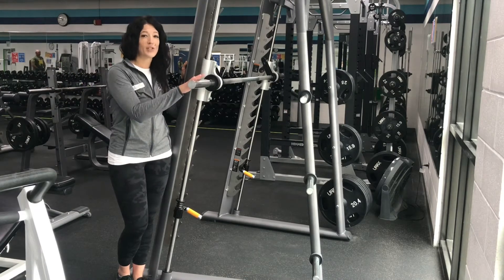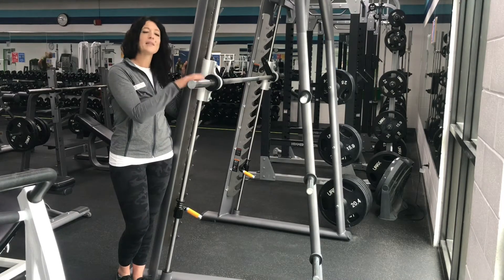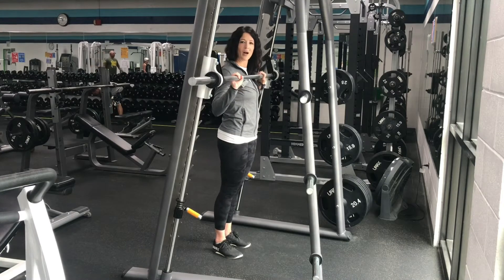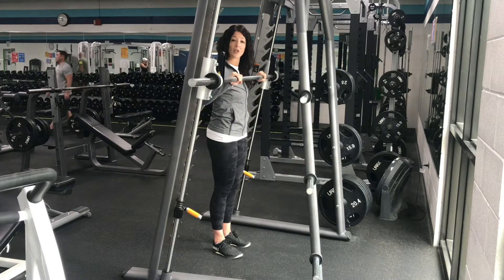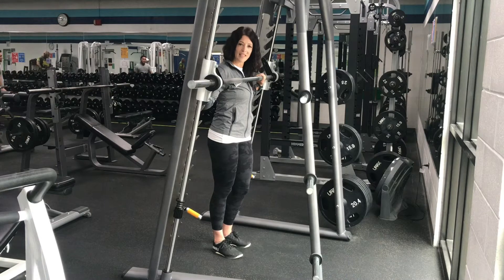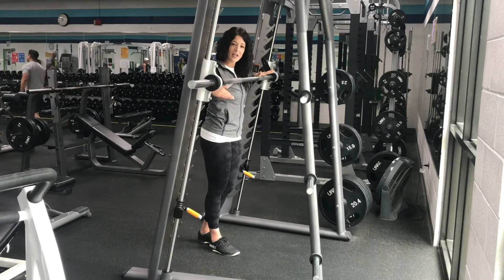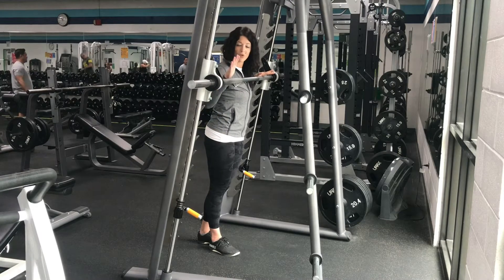This is a really versatile machine that is plate loaded and mimics many barbell movements but with more stabilization and safety. To use this machine, you twist the barbell and you can slide it up or down depending on the move that you're doing. When you're done, you twist the barbell back to hitch on one of the safety measures, as well as an adjustable stop that you can adjust to make sure that at the end range of your motion, there is a safety measure in case you can't get back up out of that movement.